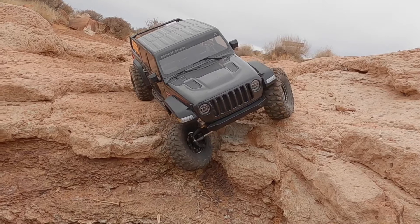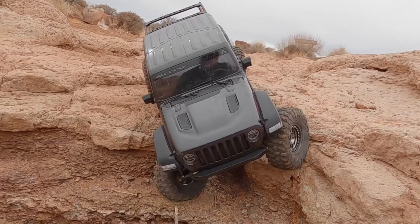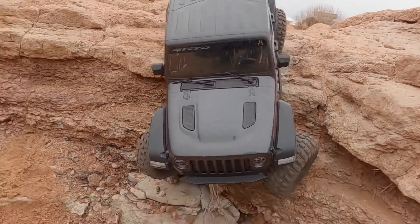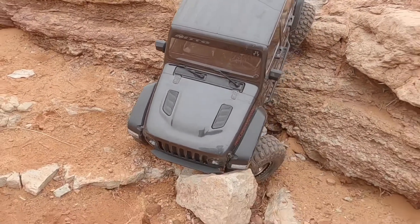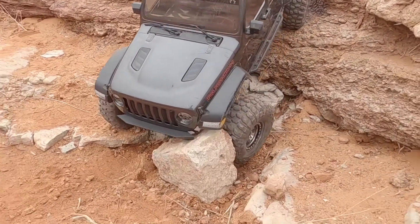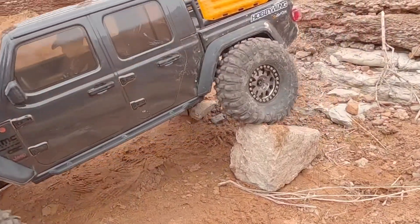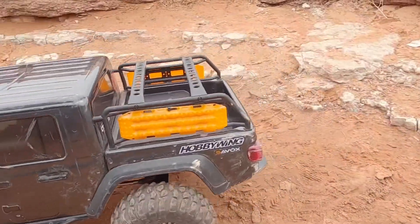Cut hard right. My dig unit is acting up a little bit on me — I need to adjust my endpoints again. There we go, right into a rock. Plenty of clearance thanks to those Capra portals.